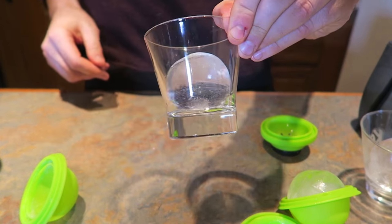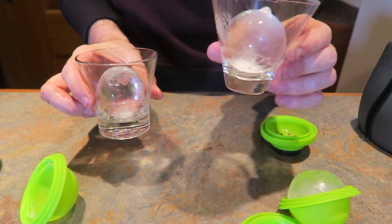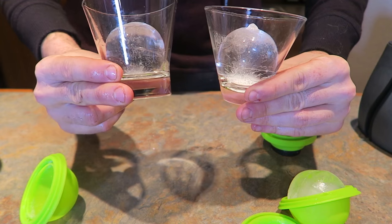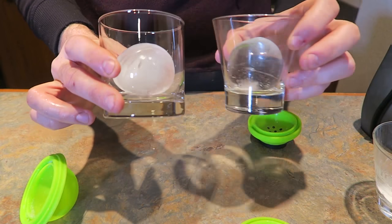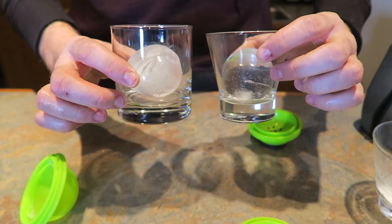Crystal clear ice inside of a glass — love it. Let's do the comparison. This is the first gadget, this is the second. As you can see, the second gadget is actually much much more clear than the first one. And this ball — if you don't use this gadget — this is what it's going to look like: very very cloudy.